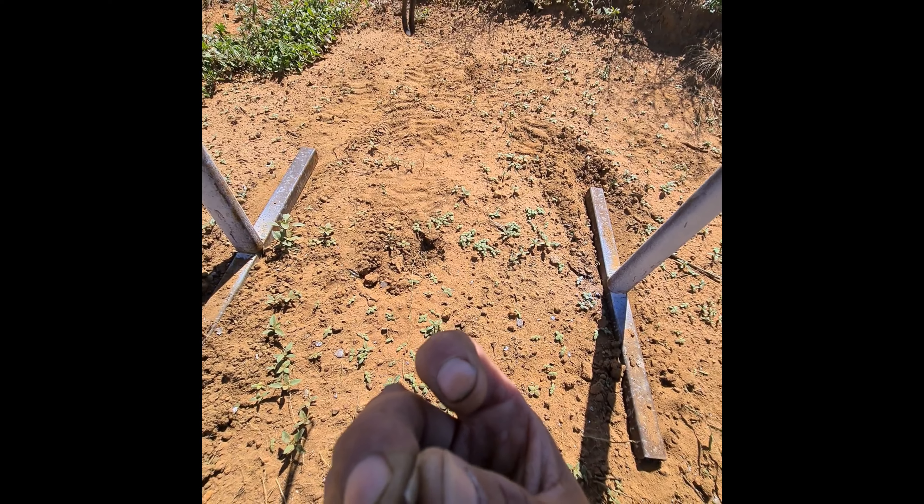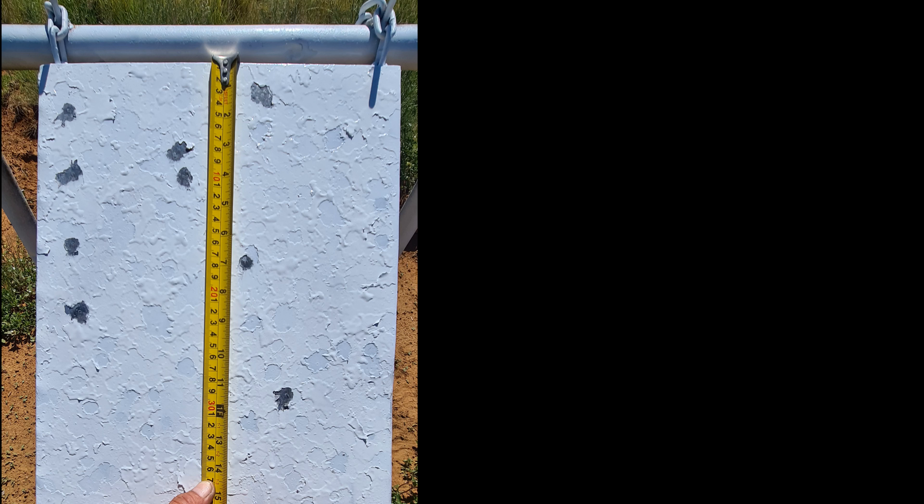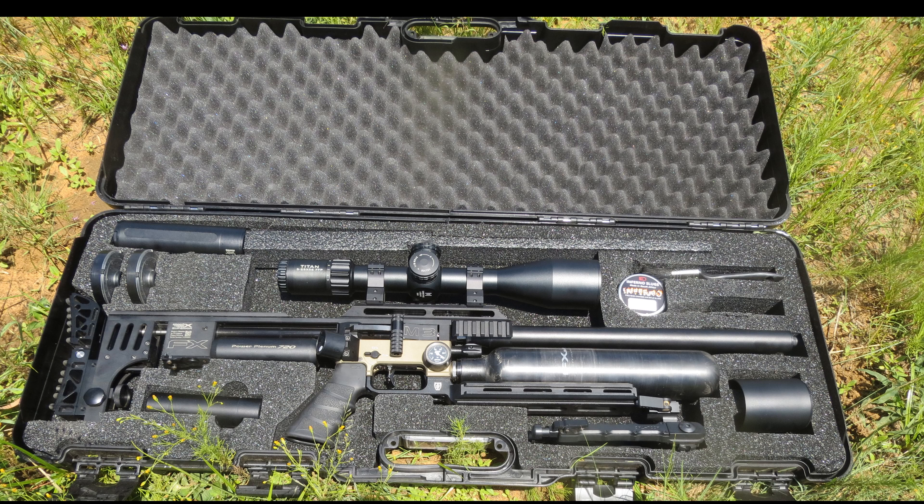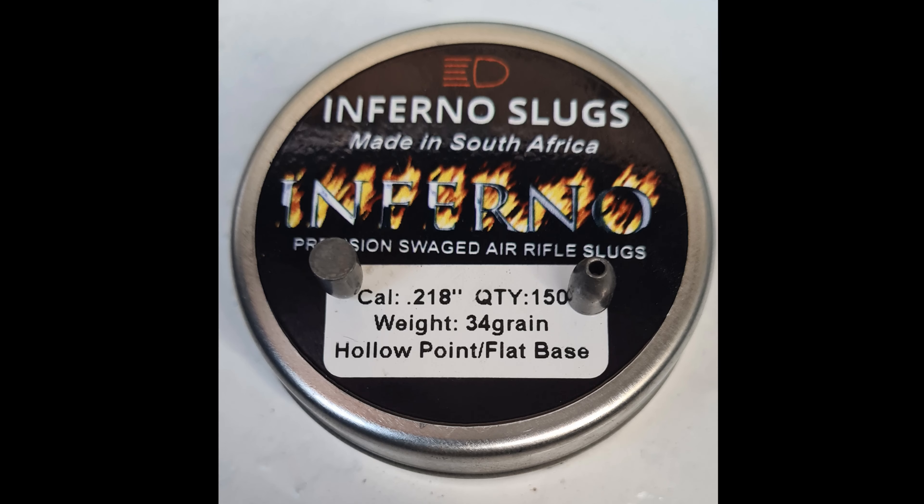Inferno 34 grain flat base. That is it. End of video. Thanks for watching.